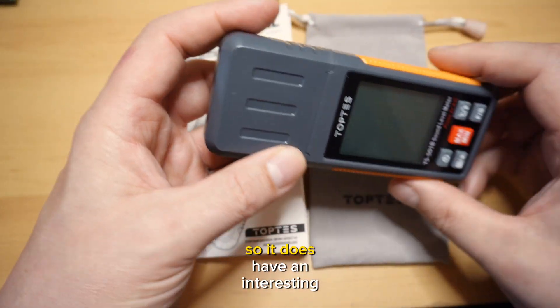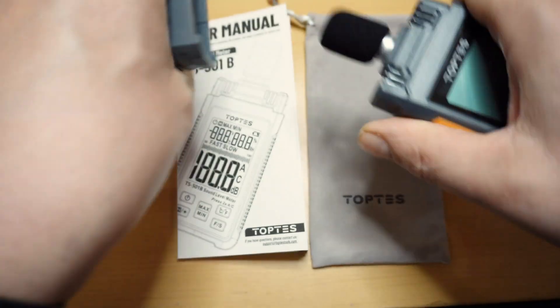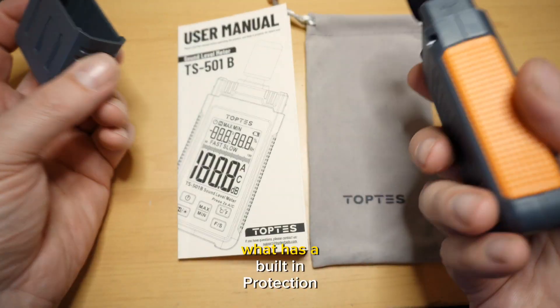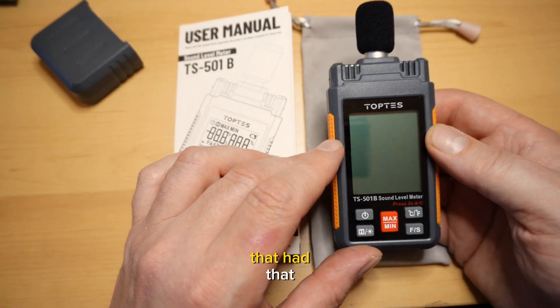It does have an interesting design — one of the other reasons I picked it. If you pull it apart, the microphone is protected by the case. It has built-in protection; it's not just exposed. I liked that — it was the only one I saw that had that.